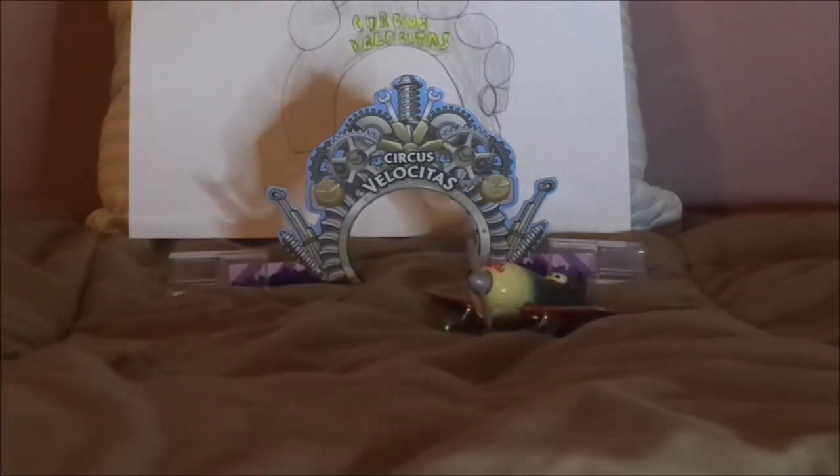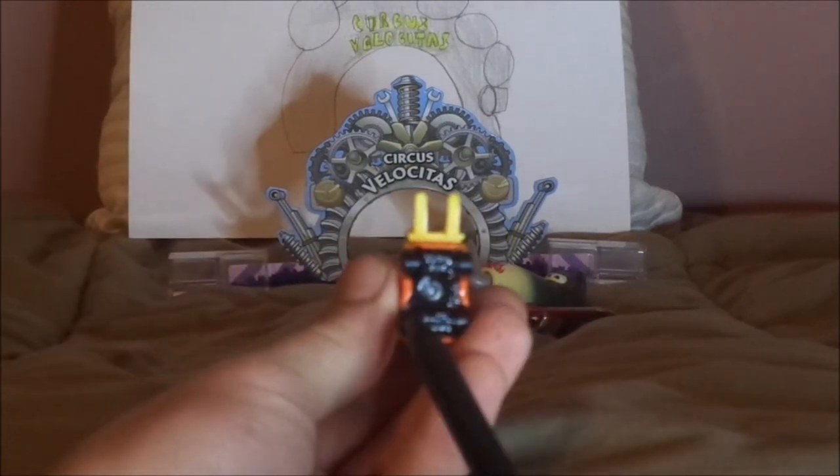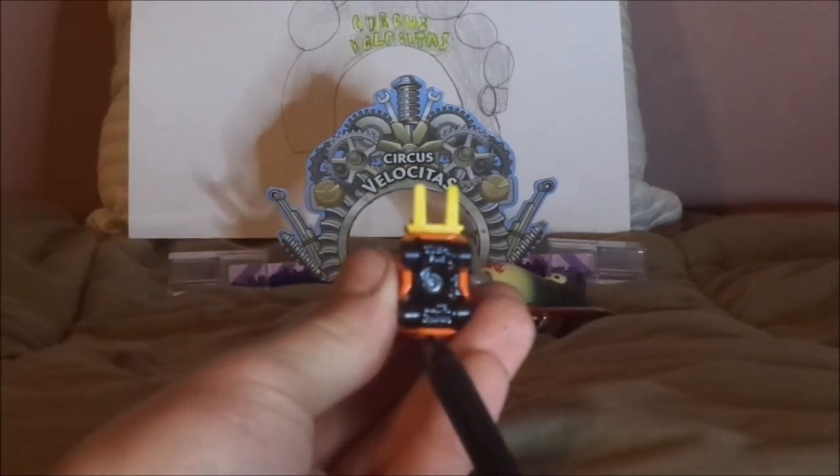On the undercarriage it says Disney Mattel Thailand.